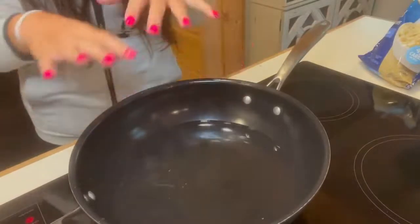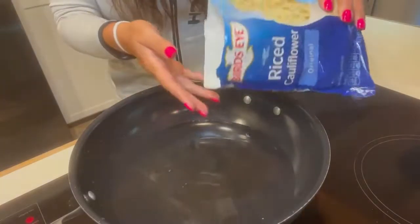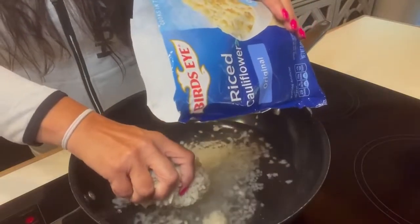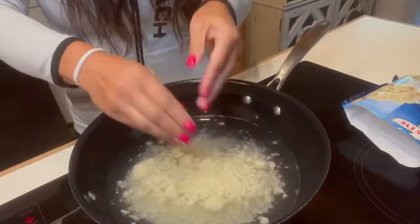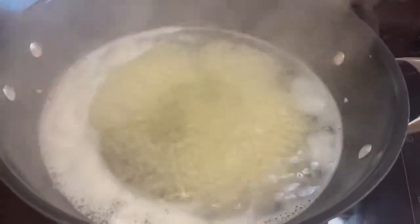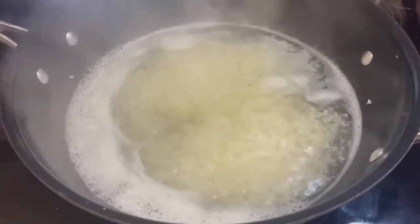Before we put everything in the blender, we can't skip this step. I have one 10-ounce bag of riced cauliflower, which is equivalent to about two cups of riced cauliflower. We have some water in a pot — we're going to pour this in, bring it to a boil, and let it boil for about five minutes until it's cooked and tender. We can't skip this step. Once it boils, we'll rinse it with cold water and squeeze all the water out using a kitchen towel or cheesecloth.